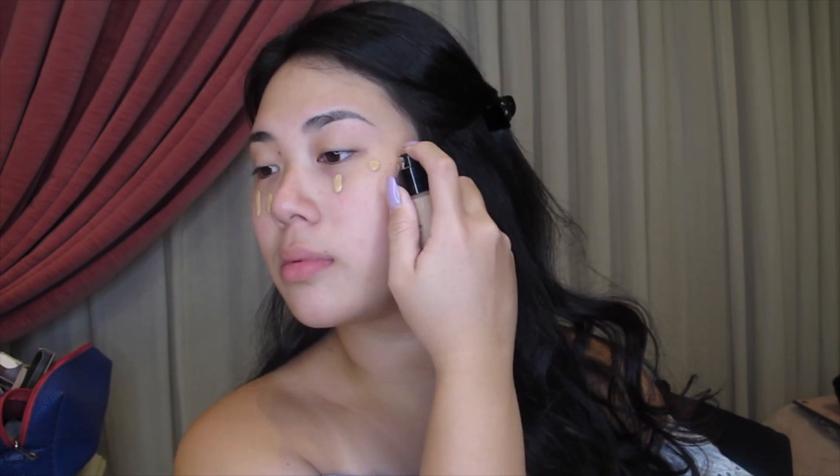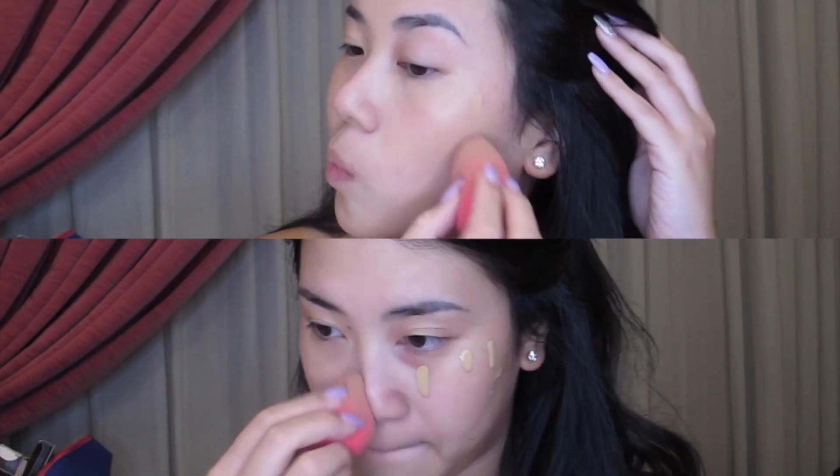And for foundation, today I'm going to be using my Giorgio Armani Luminous Silk foundation in the shade 3.5, and I am going to be using my Beauty Blender to blend it all out.